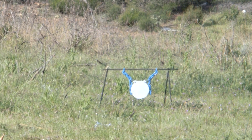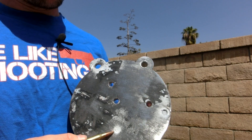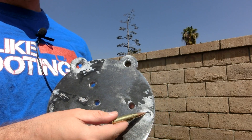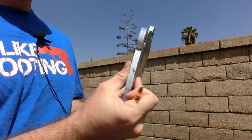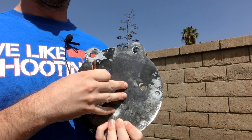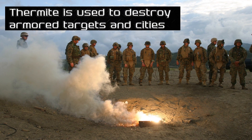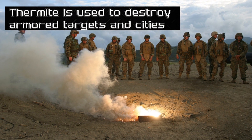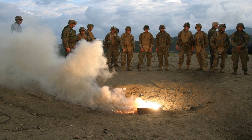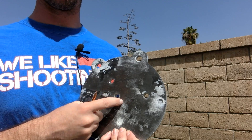We had a little bit of indentation from the .223 and the 7.62x39, but the .308 punched right clean through. Next up we're going to be testing the heat resistance of this armored steel by utilizing thermite. Thermite is a mixture of aluminum powder and iron oxide — also known as rust — and it burns at about 4,000 degrees Fahrenheit. So if anything can puncture this plate with heat, it's going to be thermite.